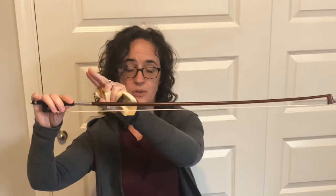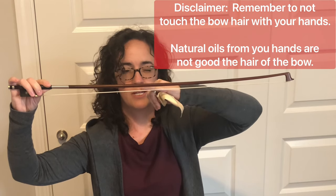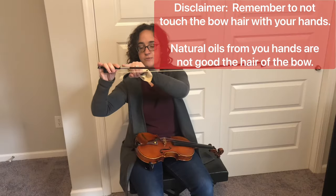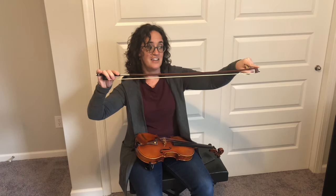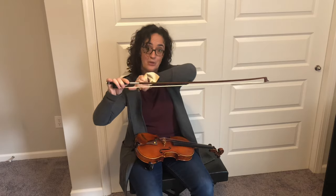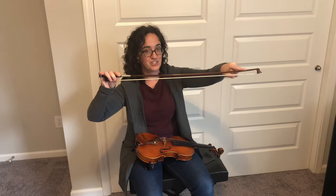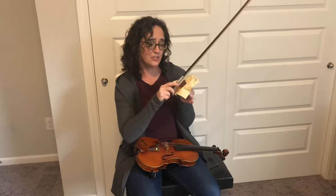Then you'll tighten your bow. Remember, when you tighten your bow there should be a slight curve — you should always keep this original curve. It's about a pinky-width of space you should have between the hair and the stick. You'll know if you tighten it too much because the stick will go straight across, and even worse, the curve could happen the other way. Don't do that to your bow — keep the original curve.